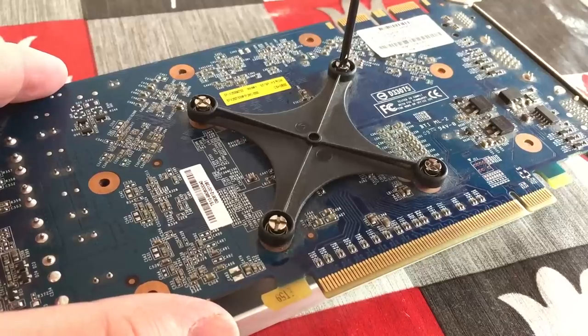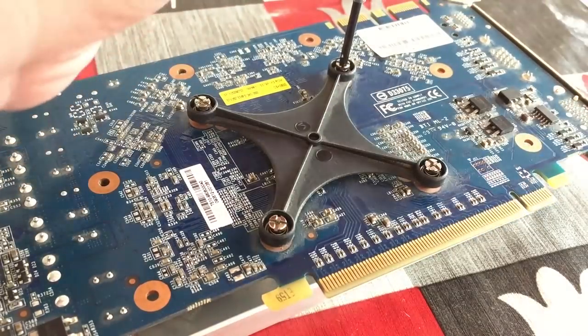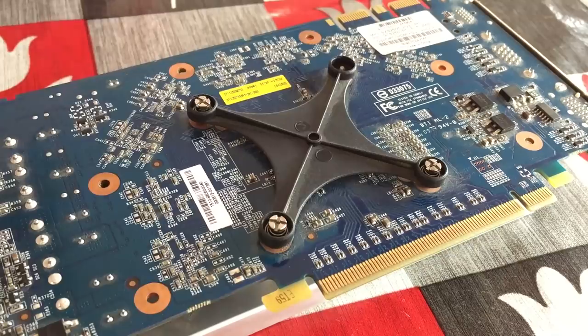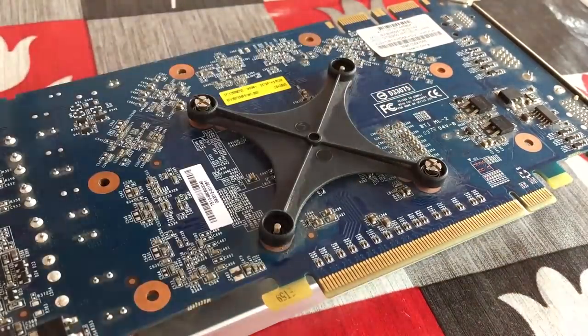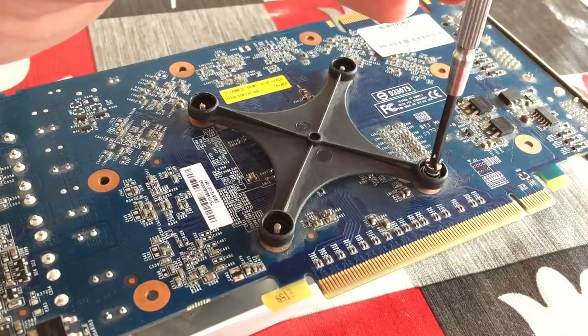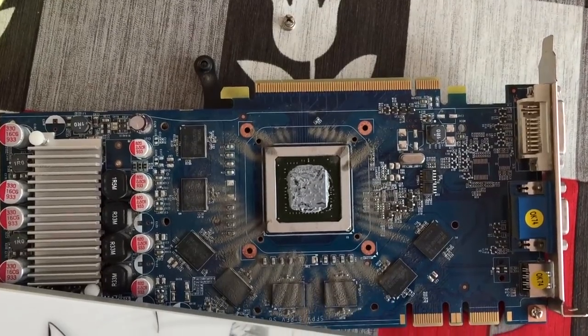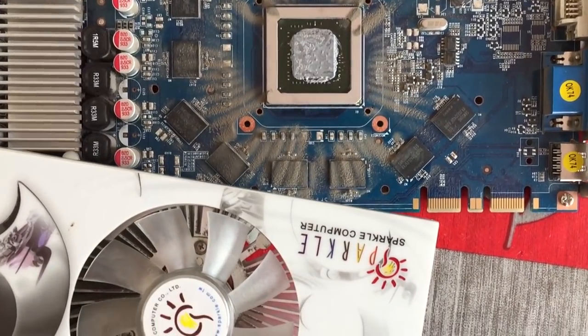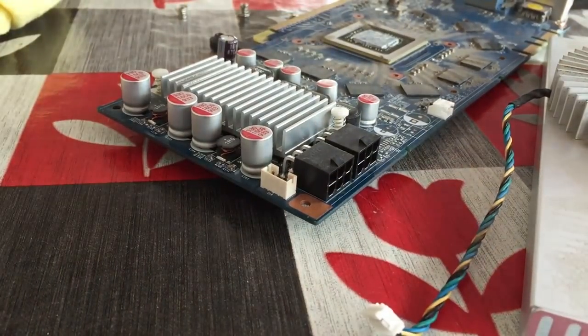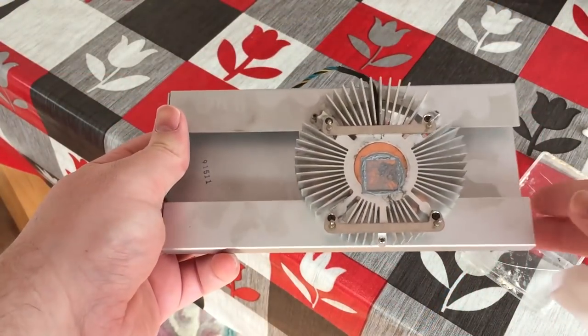We're going to be entirely stripping down this GTS 250, starting with the heatsink itself. Fortunately in this case the heatsink is held on with just 4 small screws, so a small screwdriver set comprised of Phillips head screwdrivers will do the job just fine. Once that's disconnected it's important to remember to remove the fan header connection to make manoeuvrability with the parts a little more convenient.